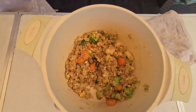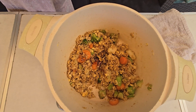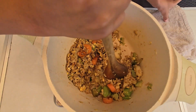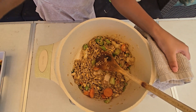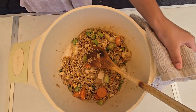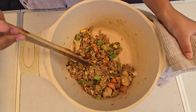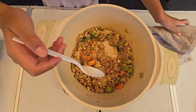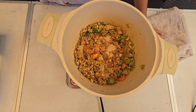So I added one more spoonful of sweet soy sauce and one spoonful of soy sauce. Now I'm gonna stir it. Now I'm gonna taste test it again to see if that helped. It's very sweet. So now I'm gonna taste test the fried rice to see if I need to add any more sauce or any more salt.